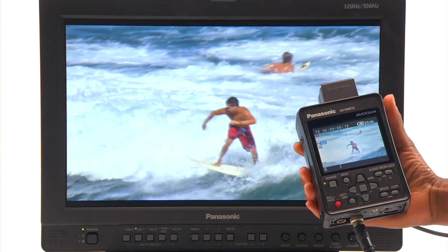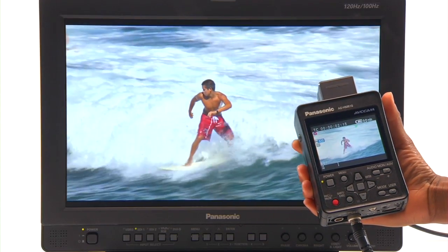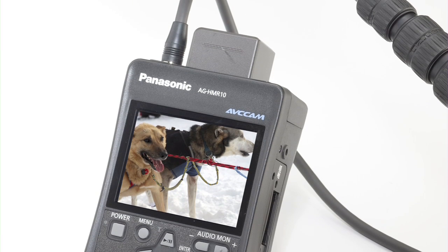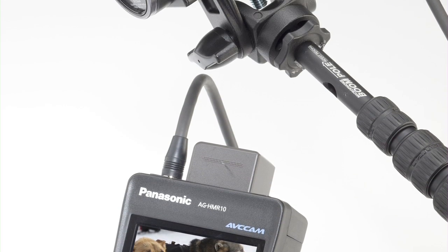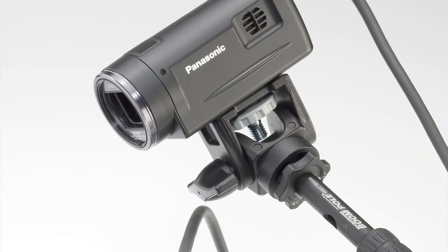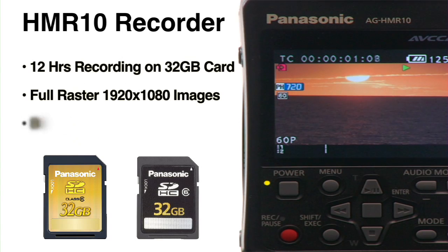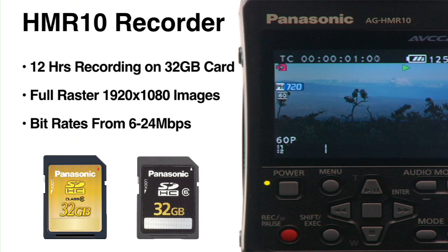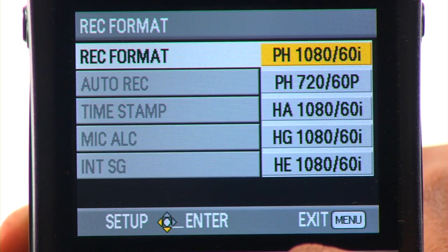The AG HMR-10 AVC Cam Recorder puts the power of full 1920x1080 HD recording right in the palm of your hand. It teams with the optional AG HCK POV Cam camera or can be used as a standalone recorder. It records up to 12 hours of AVC Cam video on a single 32GB SDHC memory card at professional bit rates ranging from 6 megabits per second to 24 megabits per second at its highest quality setting.